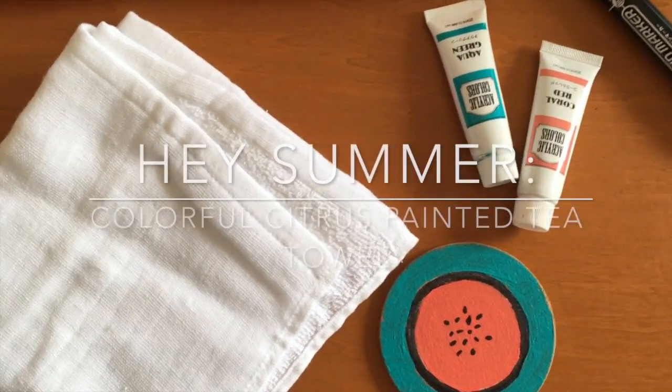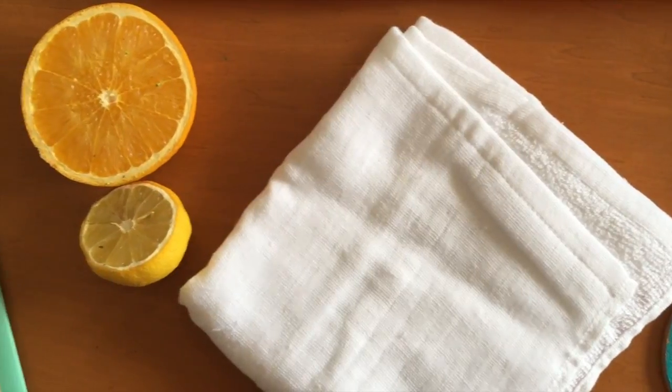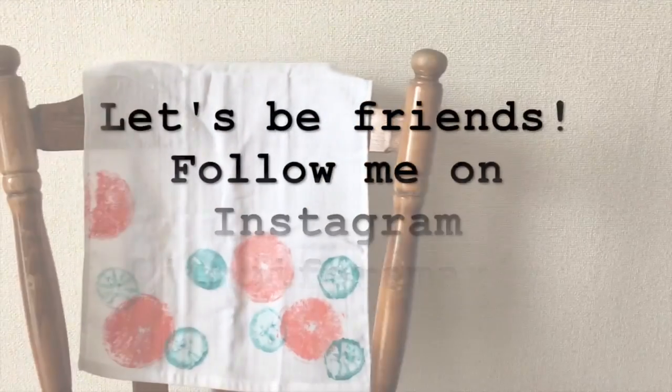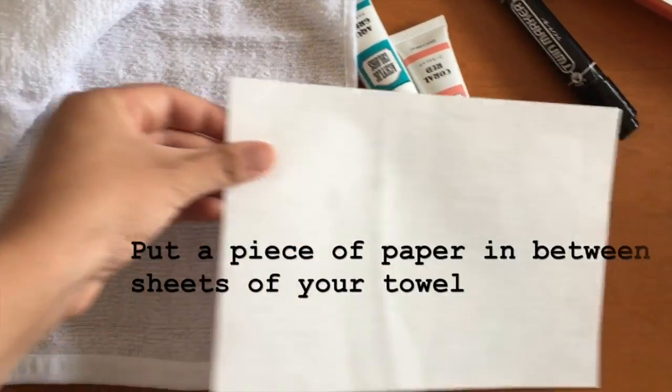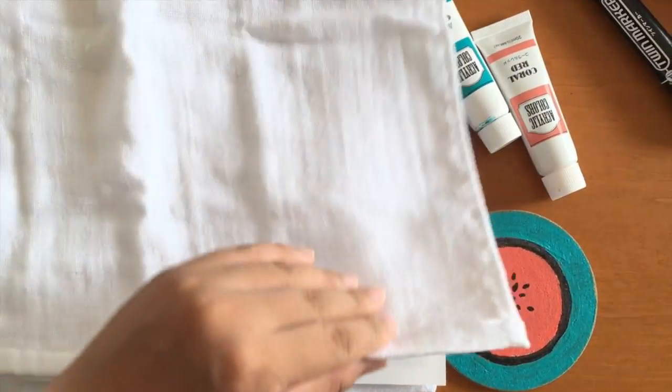Hello everyone, welcome to my channel. Today I'm going to be sharing with you how I decorated my kitchen towels to welcome the summer season. I hope you guys enjoy. All the materials I'm going to be using today I'll make sure to put in the description box below.